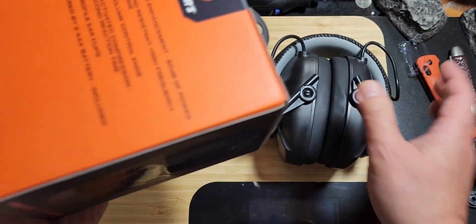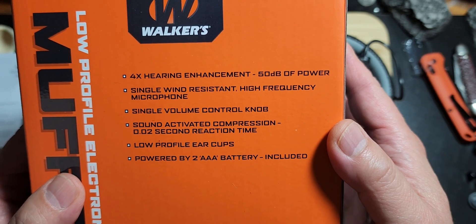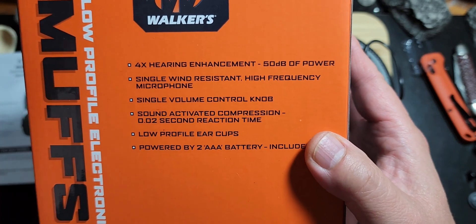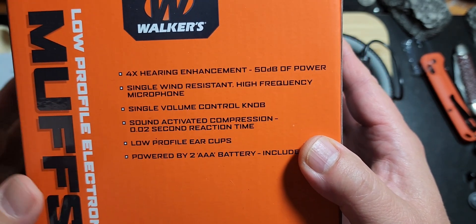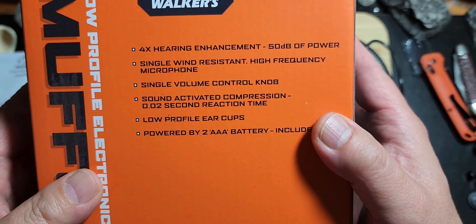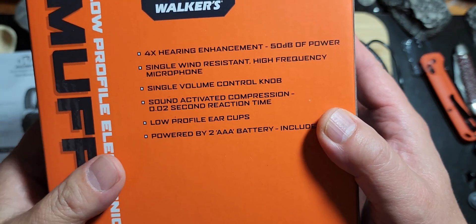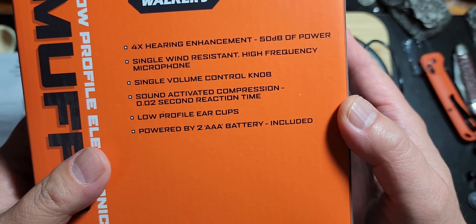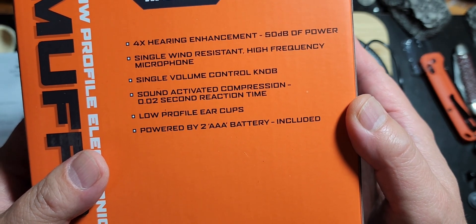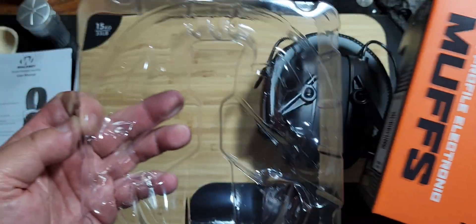Let's look at the descriptions: four times hearing enhancement, single wind-resistant high-frequency microphone, single volume control knob, sound-activated compression, low-profile ear cups, powered by two double-A batteries included.